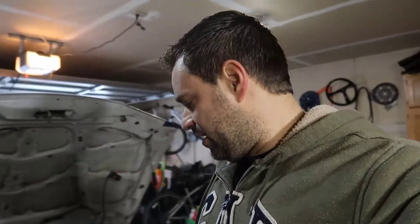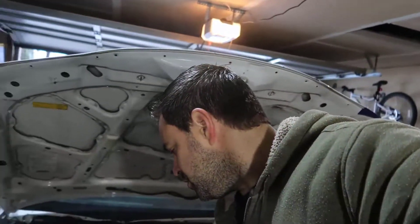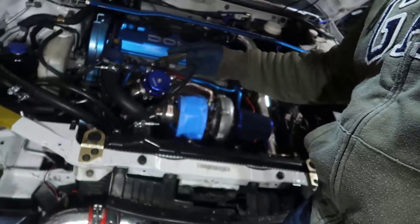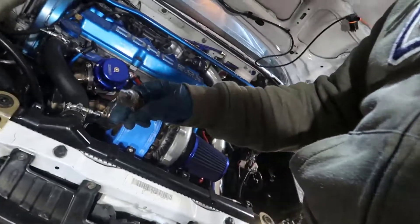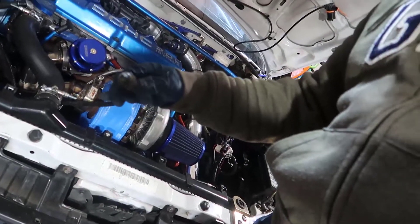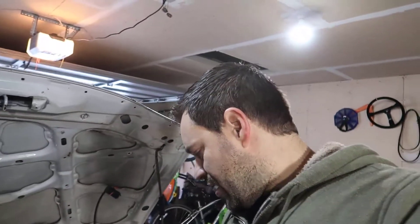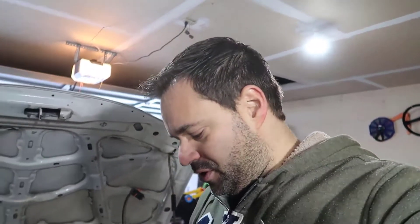One more thing I need to do and then we should be good to go: I've got to replace the O2 sensor because you can see it's kind of damaged. Two, get the exhaust done and connect this dump pipe into it - that's going to be custom made. Then pretty much all I need to do is tune the car and go.